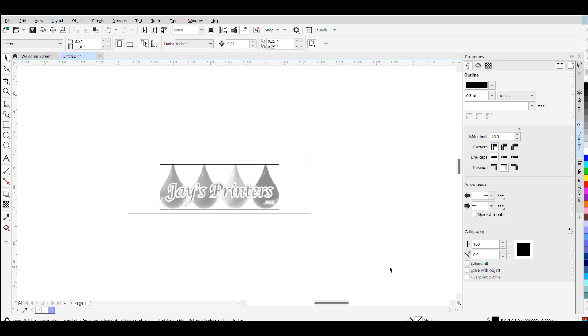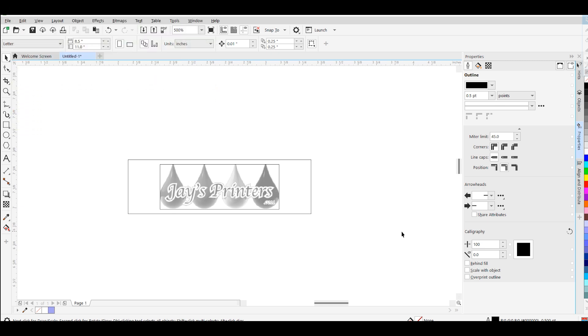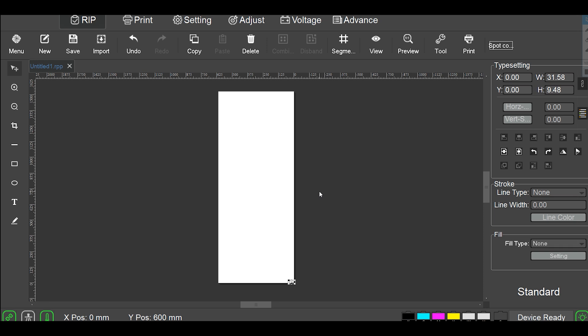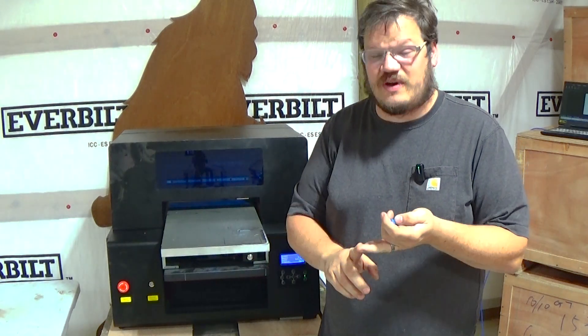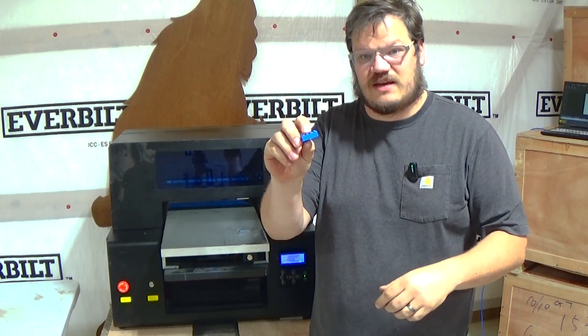Now we're going to bring this into a spot color over to Photoshop. I have a video showing how to do Photoshop — you can jump over there and view that one, we'll put a link in the description. So we'll go ahead and import in the file with the spot channel. I'm going to print white behind this because we're printing on a blue Lego. We'll go up to the spot channel and print it. This one is printing with the ZZ2C, which shares a print head with the white, so there are only two channels of white. I'm going to crank the white up — 100 might be a little much, let's try 68. That sounds perfect. Click okay, then print.